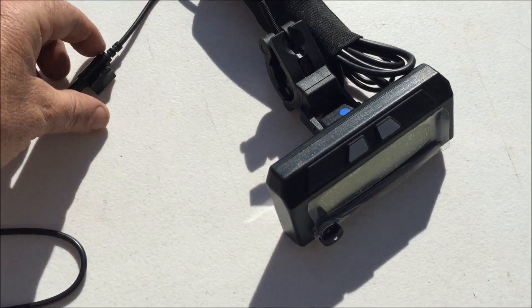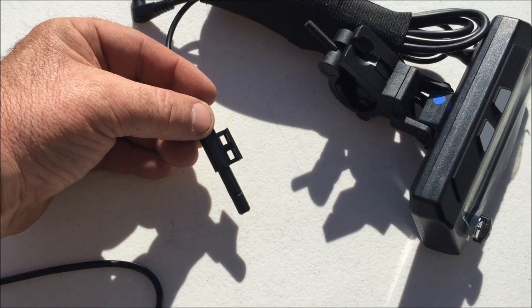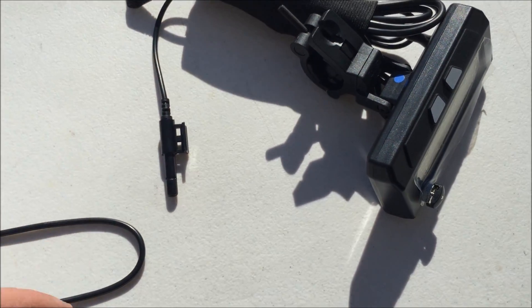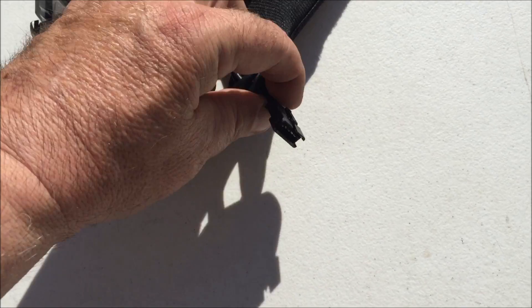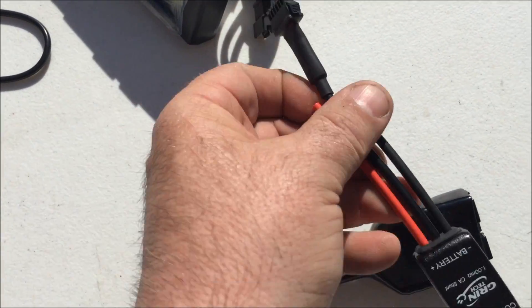The Cycle Analyst has a slightly different hookup. It has a pickup here for the speedo. There's a magnet that you mount on the spoke — it screws right on, very simple. You put this with zip ties on your fork beside it and as the wheel spins it picks up the speed. There's also a cable on this side, a little connector, and this connector connects right to the shunt.